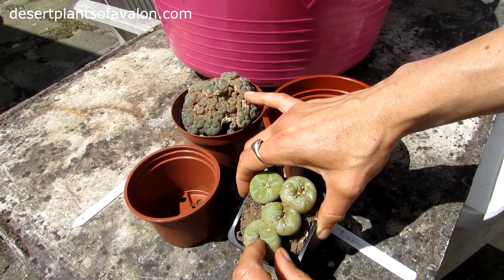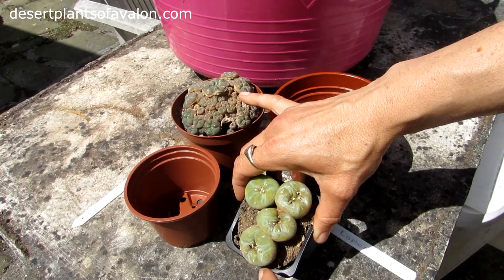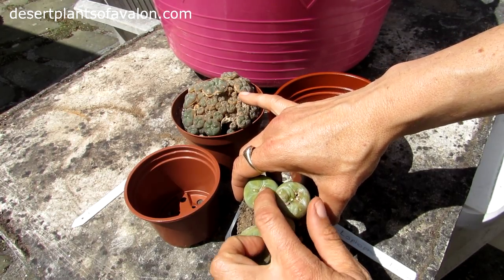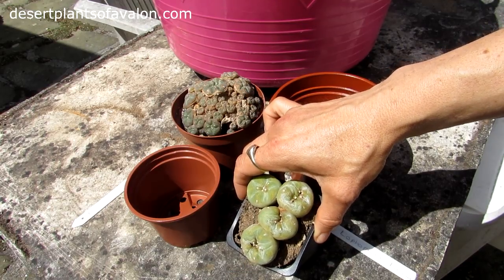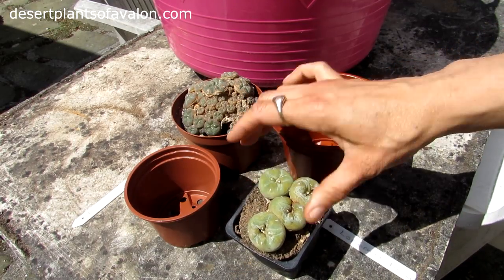It also had a bad case of red spider mite last year. That sort of damaged the growing tip, but thankfully it's making a good recovery so far. So I'm going to be potting that one on.